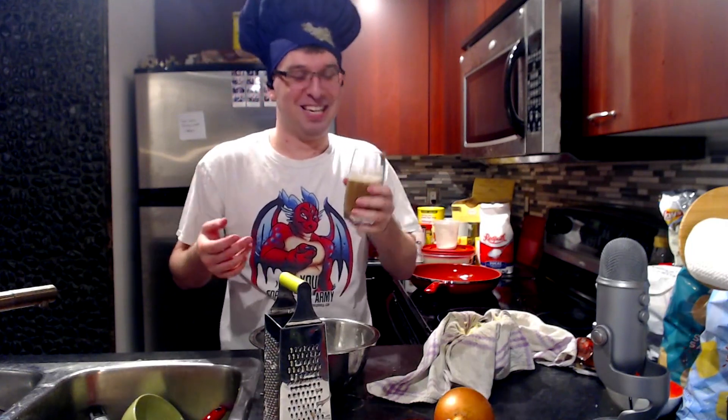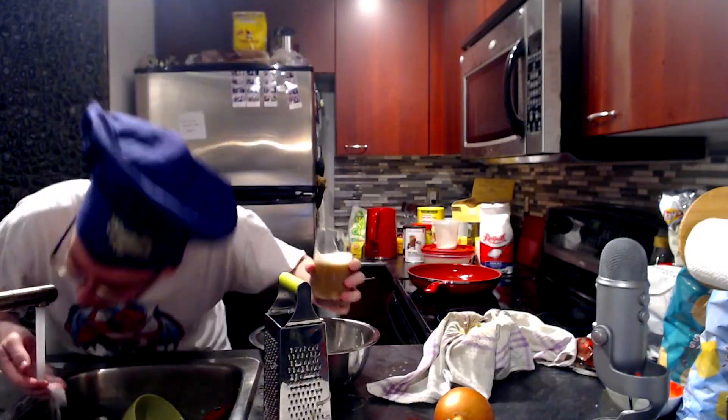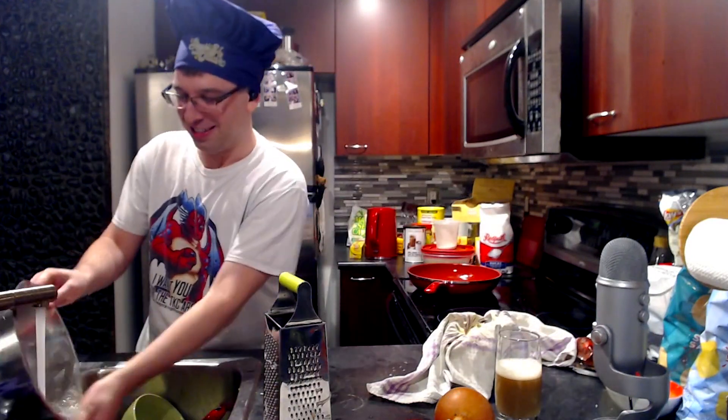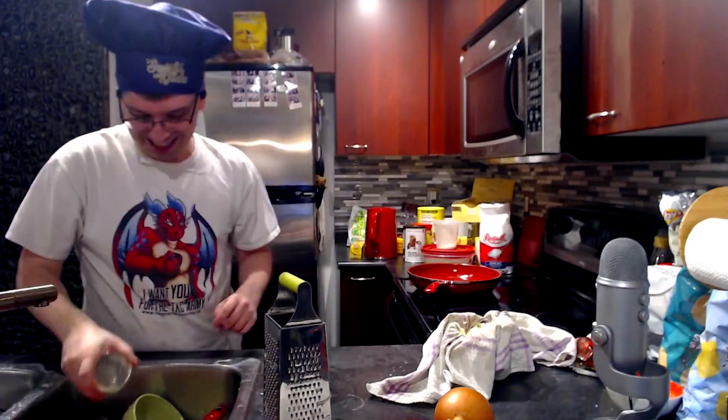Cheers! Oh god, what is that? It came out of the potatoes. That was such a bad idea. That was disgusting. It felt like I put a bag of flour in my mouth. It looks like I steamed milk on top of a coffee. That was disgusting.